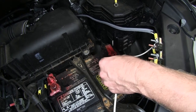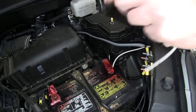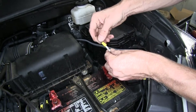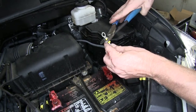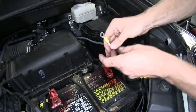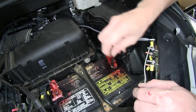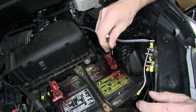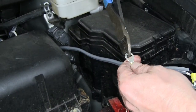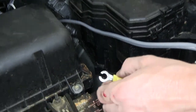We'll take our white wire, cut it to length, and connect it to the negative side of the battery. We'll loosen up the nut, put a gap in the ring, slide it back into place, and then tighten up the nut.